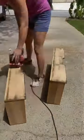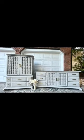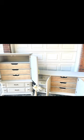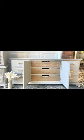Sanded all the inside drawers down to the natural wood and sealed. I added new gold hardware from Amazon. Sealed the whole thing with a matte polycrylic and here's the final look. It literally doesn't even look like the same set. That just shows sometimes you just need a quick coat of paint to update.